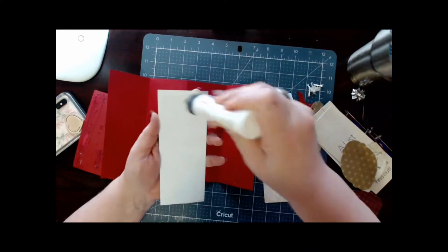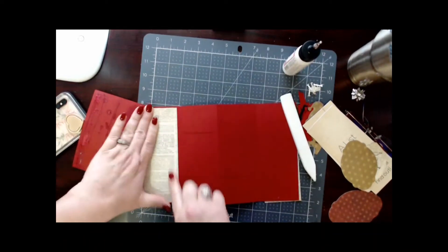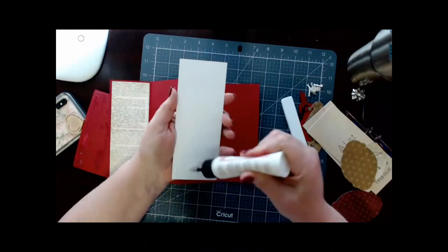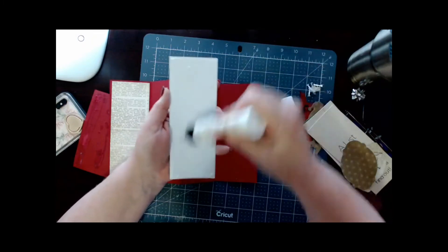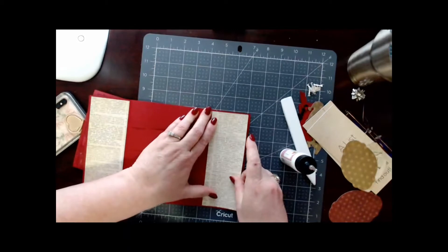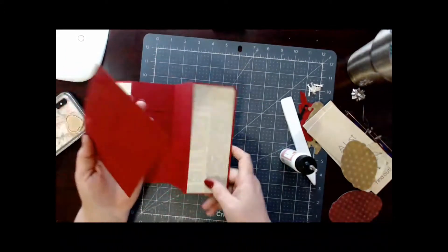If you want to change out the images you can do that — you can change out the writing in the file. I do have it set up just like this and all you have to do is add your names. Then we have another one — turn that around. My glue is grabbing extra fast today.